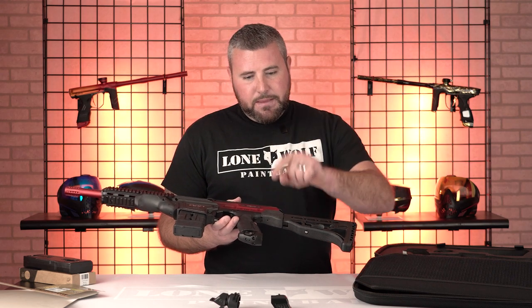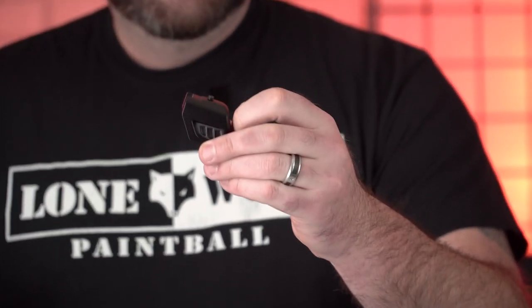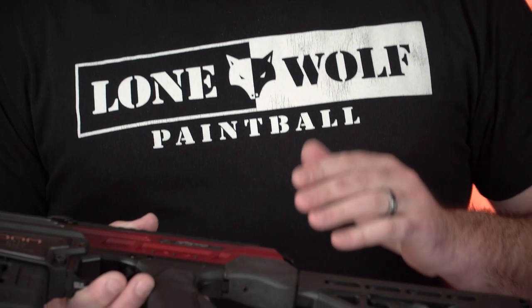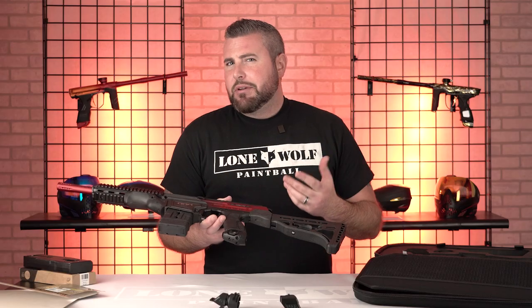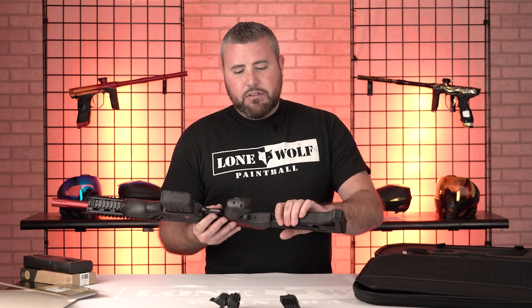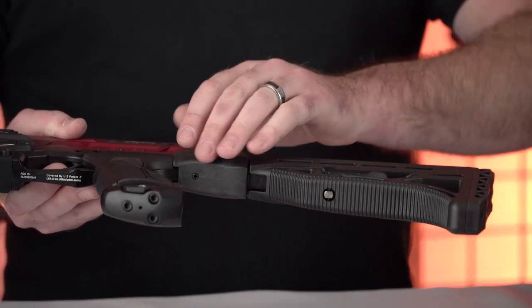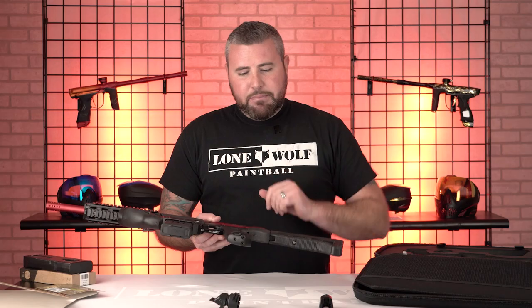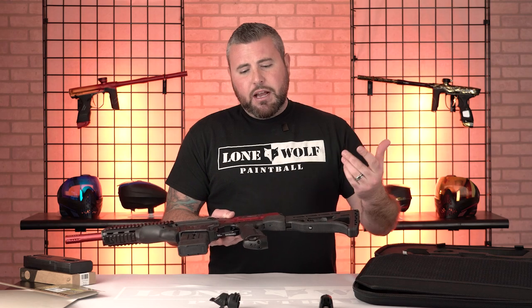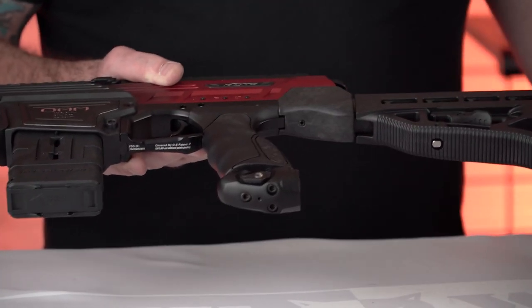So this piece right here with the set screw already in there will allow you to cap this off. If you don't want to run a stock — a lot of guys like to run their stock — but if you want to take the stock off, it's simply one set screw right in this region and then you can take the stock off and throw this cap on there. That is what that piece is used for. Like I mentioned previously, it does have that air-on/off ASA, which a lot of Dye guns do.